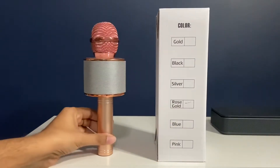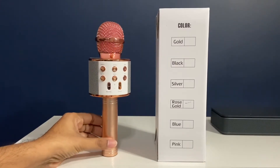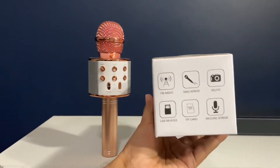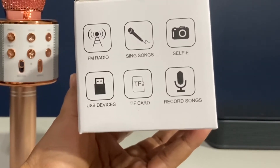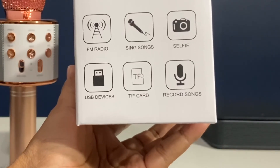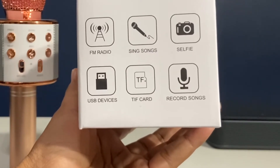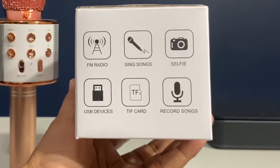This is the rose gold color microphone. Features-wise, you can use it as an FM radio to sing songs, you can connect it to a laptop using USB, and also connect to iPhone or Android phones. You can also insert a memory card and record songs.